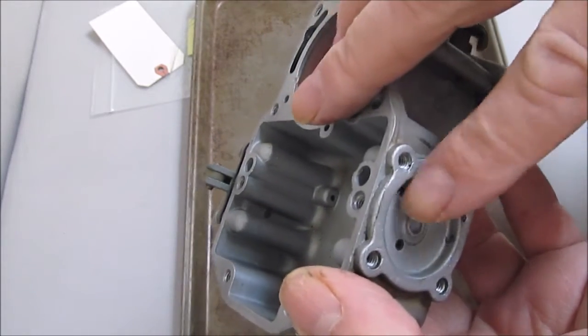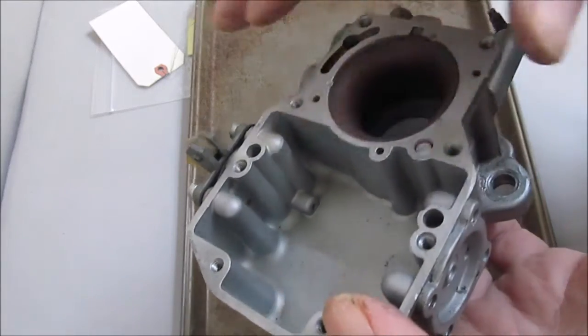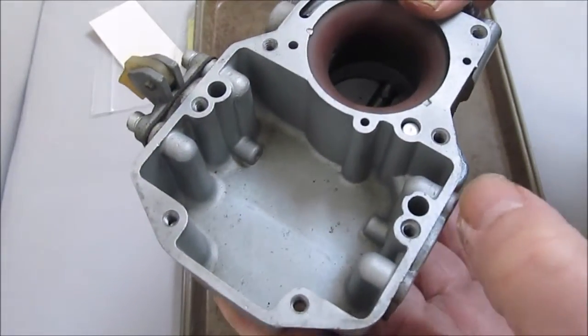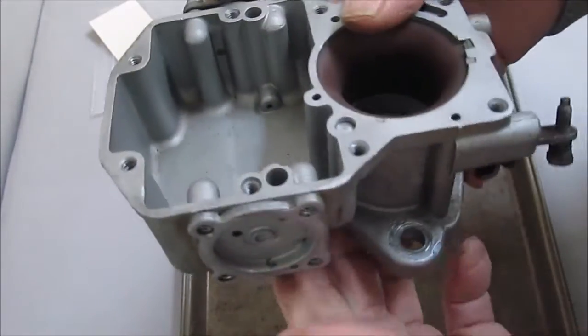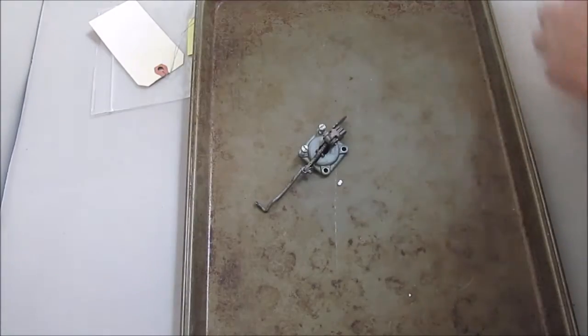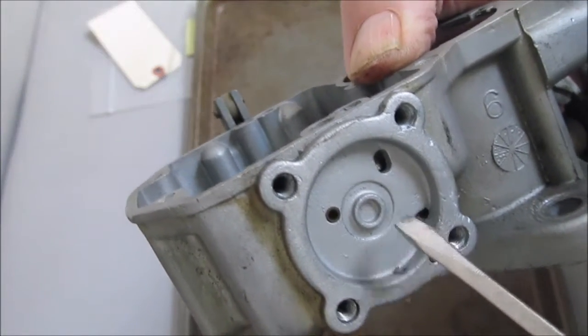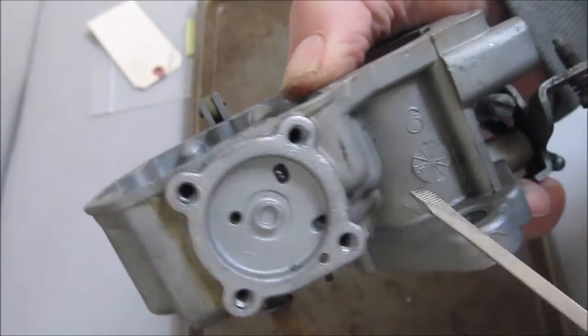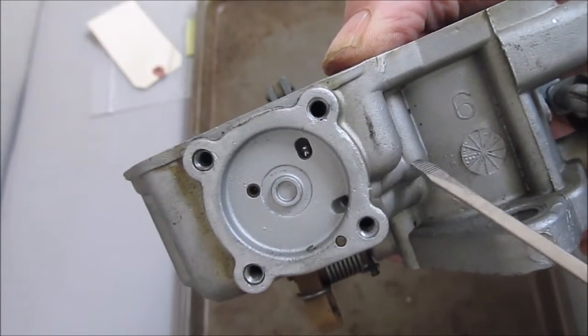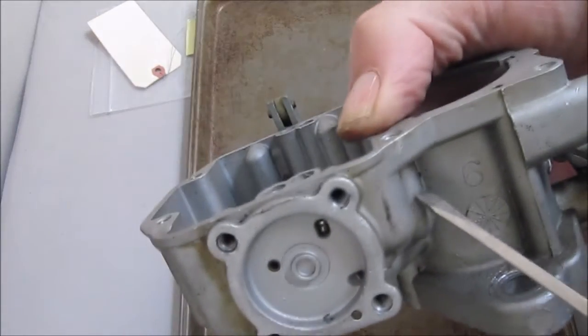When you are pressing on the gas and you want the gas going to the bore, that check ball comes down and closes off the hole so the gas doesn't go back into the float bowl. Now over here is your main discharge. This is where the gas goes when you press on the gas — it goes through a little tube right here. Make sure that passageway is good and clear.